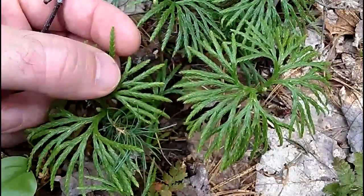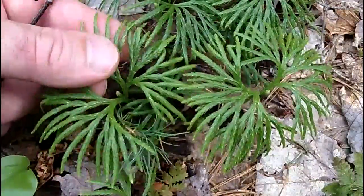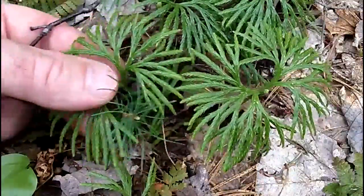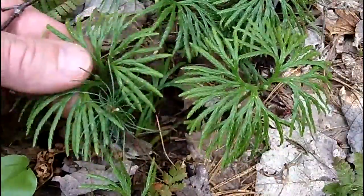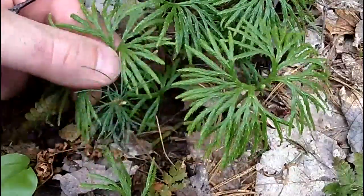Each one of those leaves has a little white projection on it, like a little white hair, and that's part of why it has a rough texture. This plant is going to grow between six to ten inches tall — less than a foot — and it's an evergreen plant.